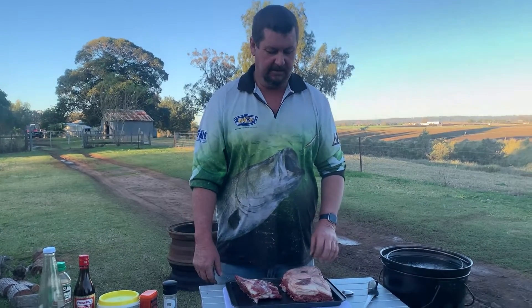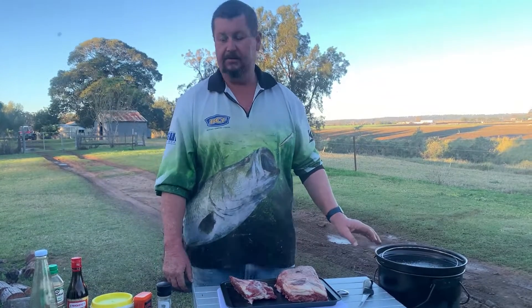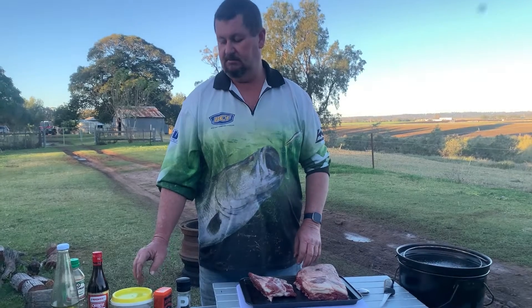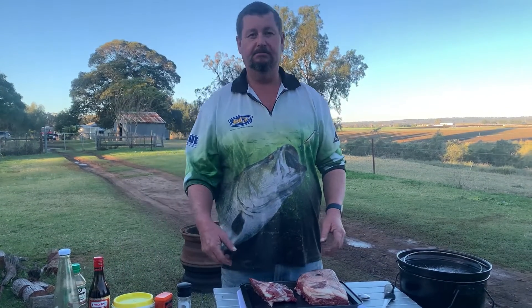Welcome back viewers. Today I'm going to do some lovely looking beef ribs in the camp oven over a hot fire. I'm going to try and attempt to make a sweet soy, chilli, oniony type base.